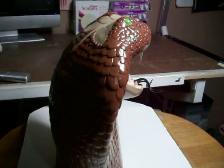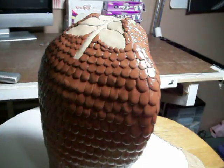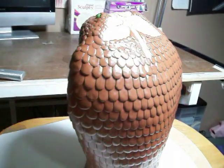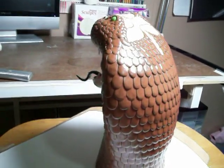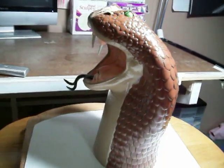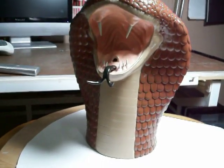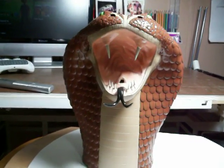I have to say it's better than the last one I made. The other one was more gargoyle-looking. I don't have the pictures though, unfortunately.